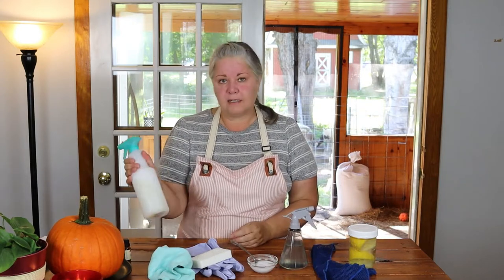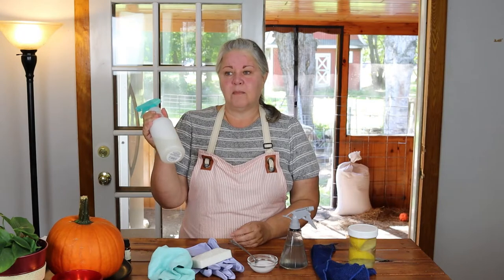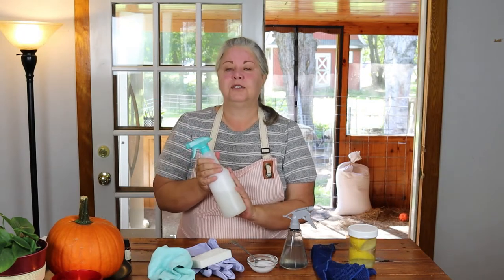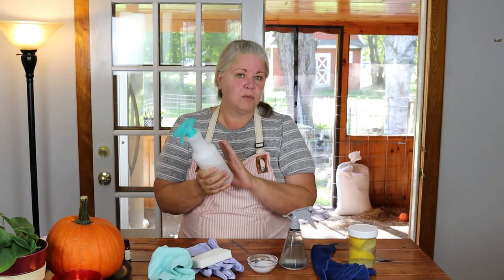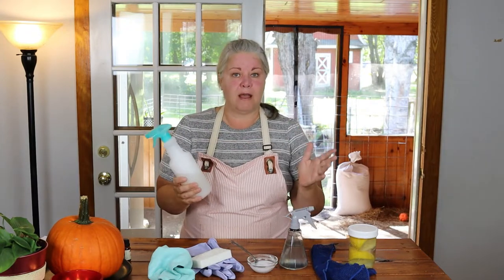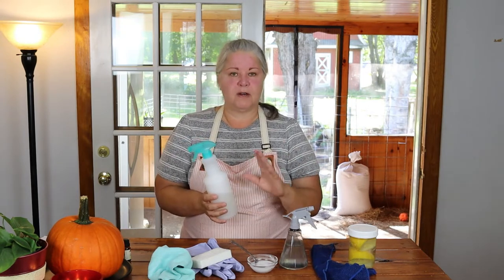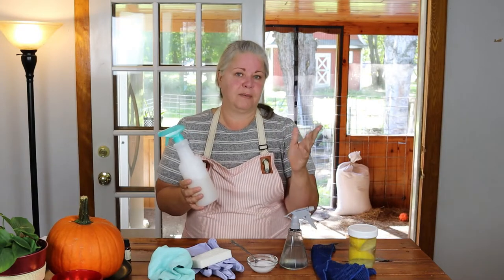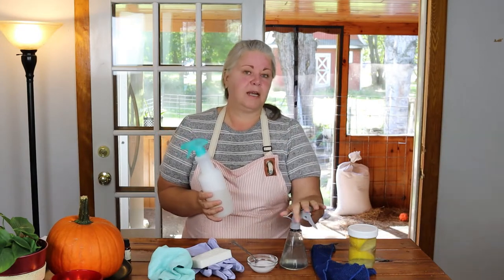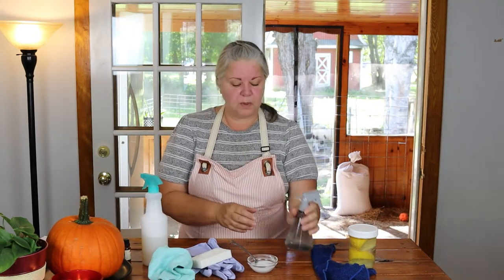It works great and it's quick and easy, but it is not the most effective way to get grease out of your kitchen. I generally keep this in my laundry room closet and use it around the house for more general purposes. Sometimes if I don't have the kitchen degreaser made for one reason or another, I'll just grab this if I'm in a hurry.